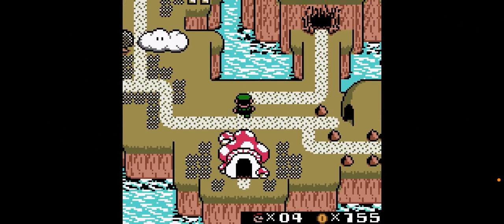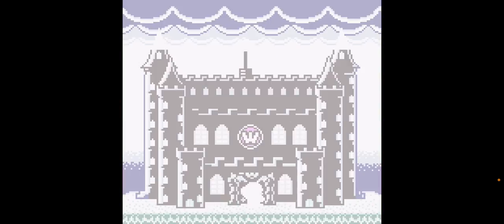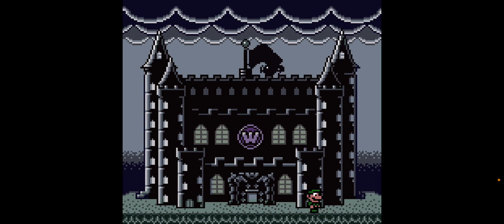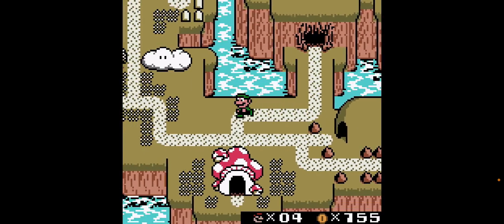Hello YouTube, today I want to show you a cool trick in this ROM hack of Super Mario Land 2 in color. It's a ROM hack, but it just plays the same, just adding color — a color ROM hack.